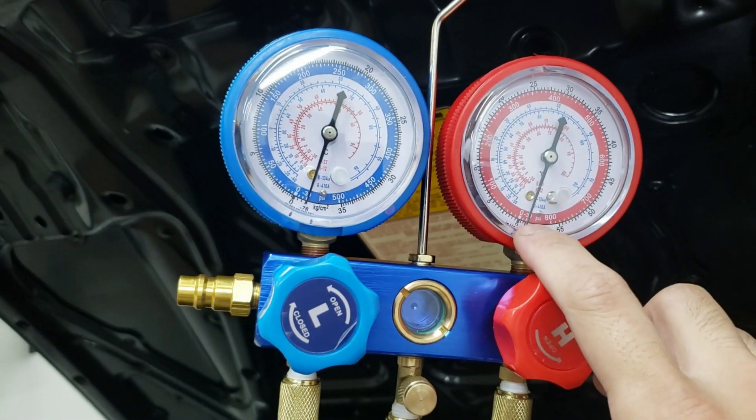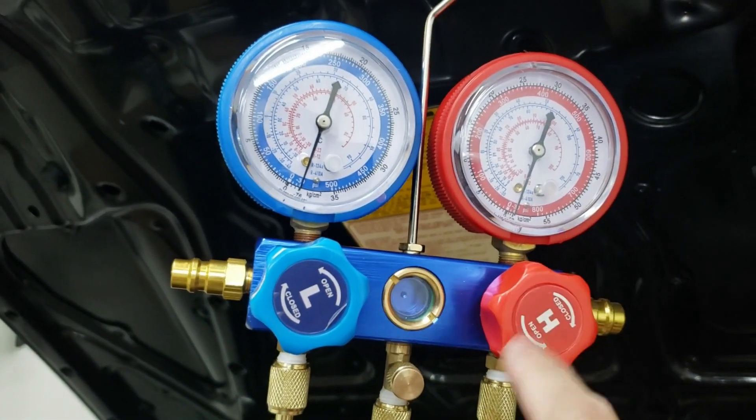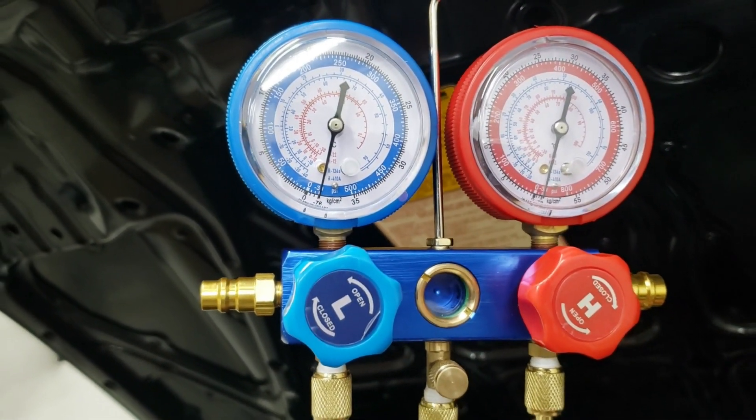We're going to wait about an hour and then come back and check on it. It's been about an hour and as you can see there has been no movement of the needle, which is good — that means there are no leaks.